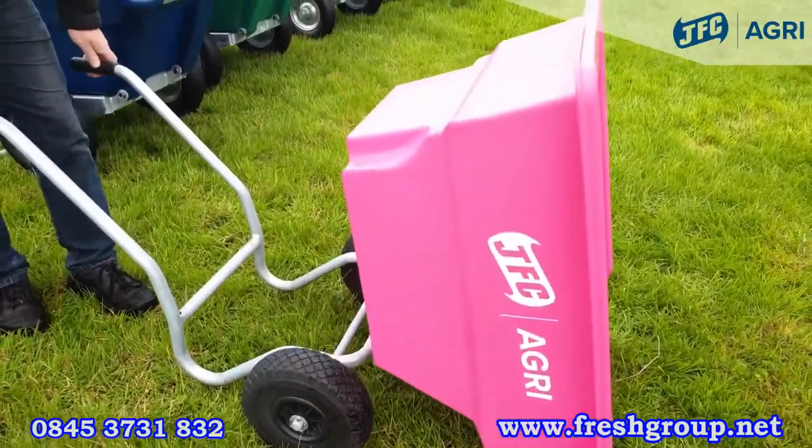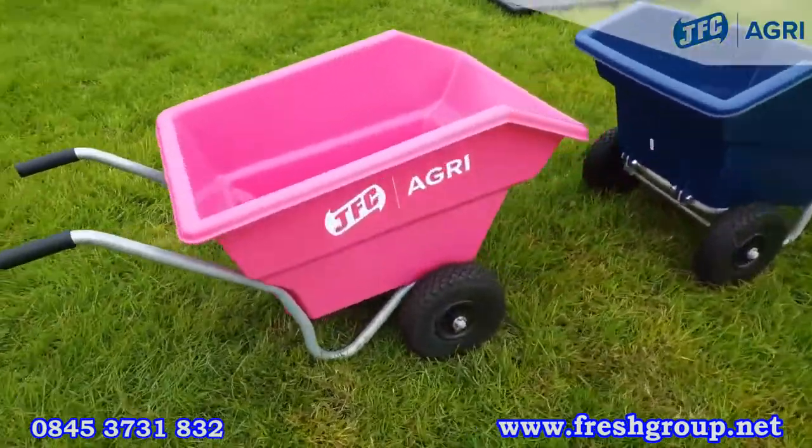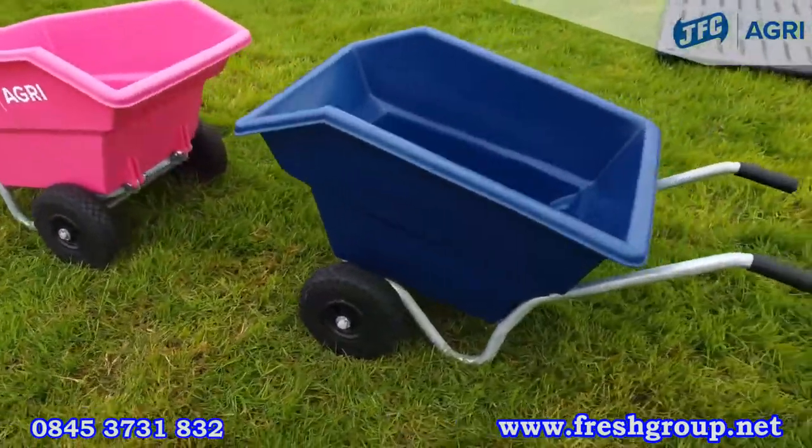Lightweight, durable and easily tipped, it comes with the galvanized frame and solid punctureless wheels. It comes in pink and blue.